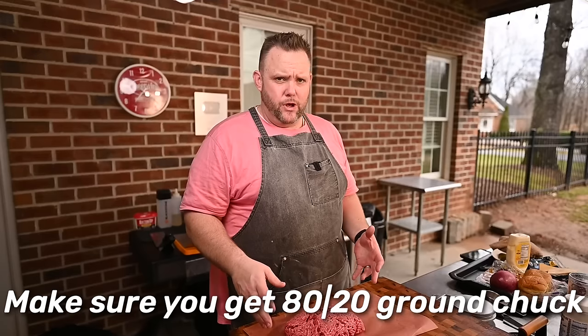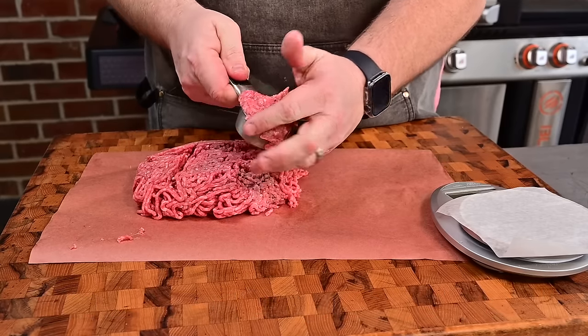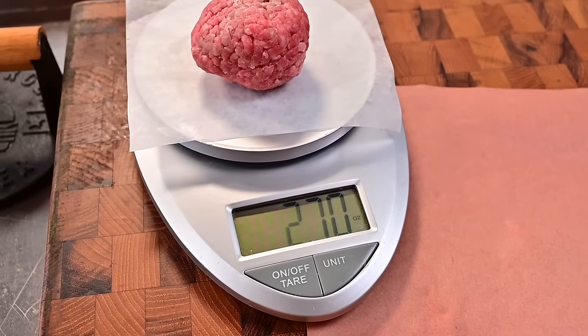We got some 80/20 ground chuck — you really need 80/20 here, guys. Don't do 90/10 or 95/5. I got about two pounds. One thing I see a lot of folks do is make their smash burger balls a little bit too large. If you don't want to use a kitchen scale, a quarter cup measuring device works great — just fill it and pack it in, comes out about 2.75 ounces. I'll measure all these out and come right back.